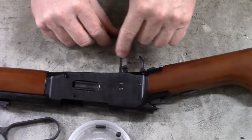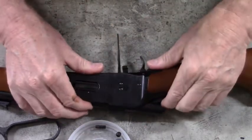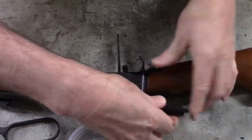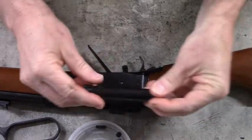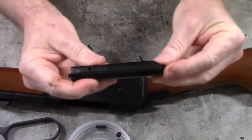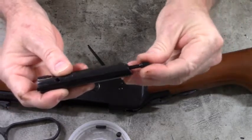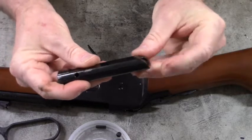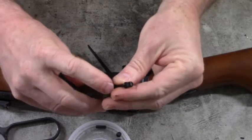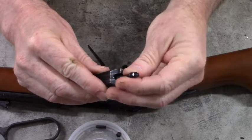Here's the cartridge carrier — we need to take that out if we need to, but usually I like to leave that in if I can. Here's the breech bolt, and there's the firing pin. Now when we go to put this back together, you'll notice that the back of the breech bolt is beveled, and that mates to the bevel in the rear of the firing pin — so you don't want to put it in wrong, we want the bevels to go together.